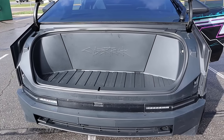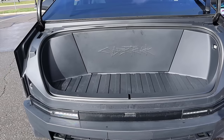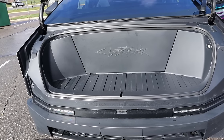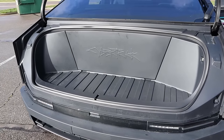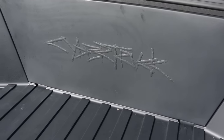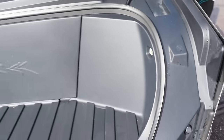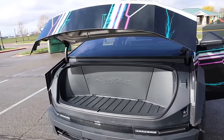The first thing to go over is the frunk. One of the cool things about electric vehicles is that not having an engine means you have a little bit more storage. This is quite a bit smaller compared to the F-150 Lightning and it doesn't have all the cool outlets, but it does say Cybertruck and it's really easy to close — you just have this little button right here and it'll pop right down.